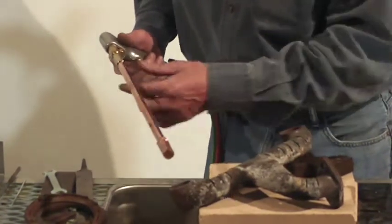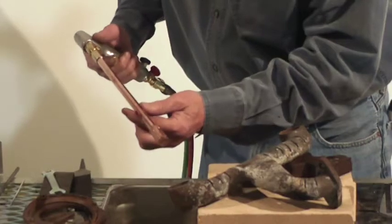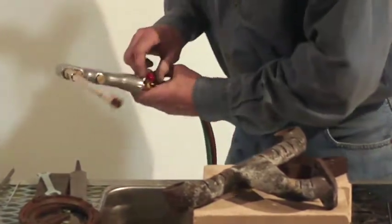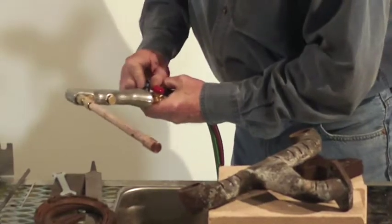Now we're getting ready to do some cast iron, so I'm just going to show you this little jewel right here — preheat it just a little bit, then we'll show you how to weld that cast. Give it just a little bit more oxygen right here.